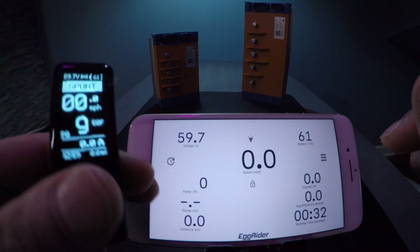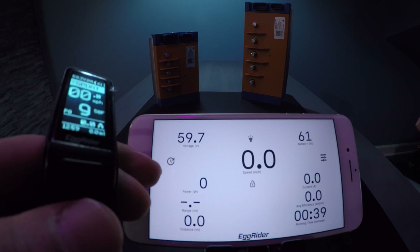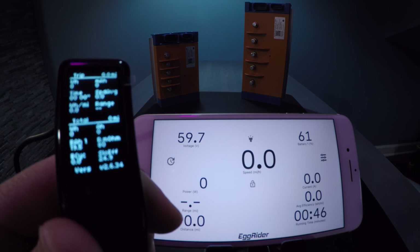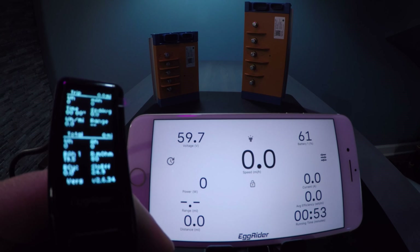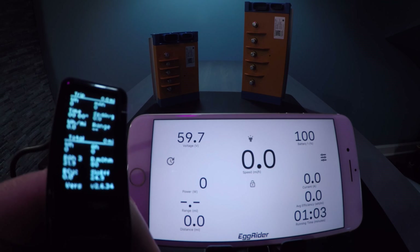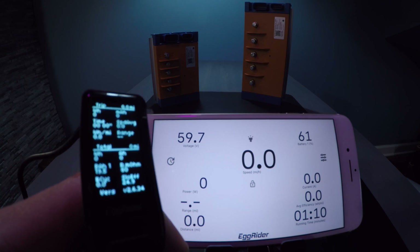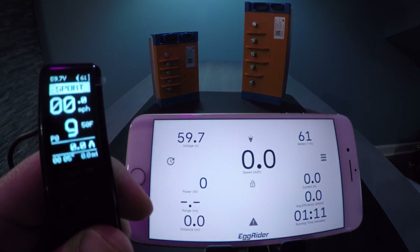Now let's say you want to switch your battery — say from a 60 volt to a 72. You hit the M button in the center of the egg rider, which brings you to the screen, then long press the up arrow and it allows you to swap between the batteries you've set up. Battery 2 is 72 volts, battery 3 is the 48 volt, and battery 1 is the 60 volt. Then power off and power back on — and that's how you swap with the egg rider.